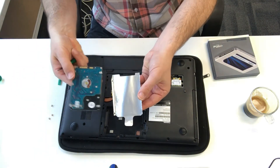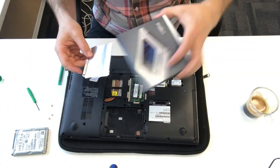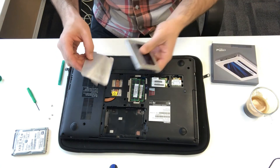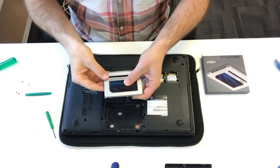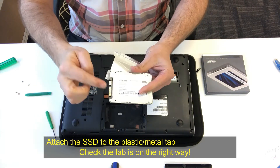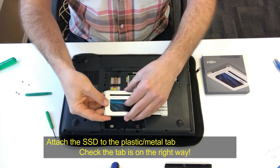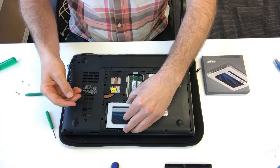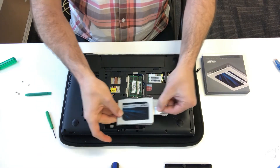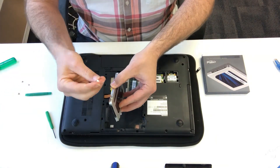I like to put the sleeve on the new SSD — it just makes putting the SSD in and out a lot easier. Get the SSD; it's a Crucial SSD, that's the one we recommend. Put it on the sleeve, just make sure that the connection lines up with how it goes into the notebook. Check to make sure it's going in right — yep, I've got it on the right way. Then put the screws on.